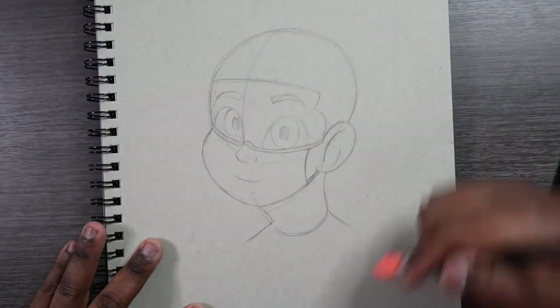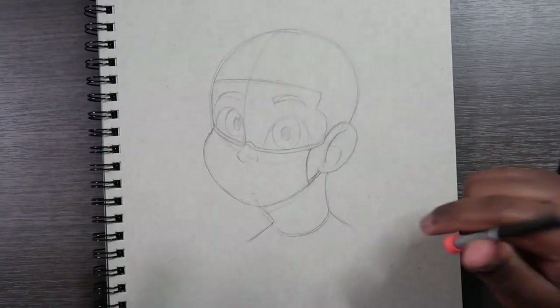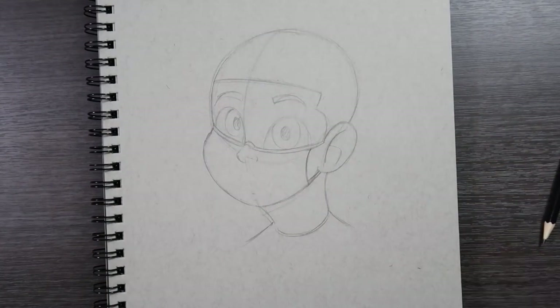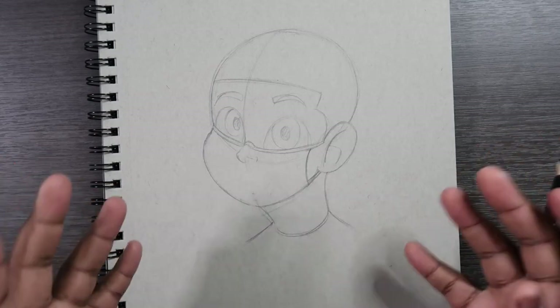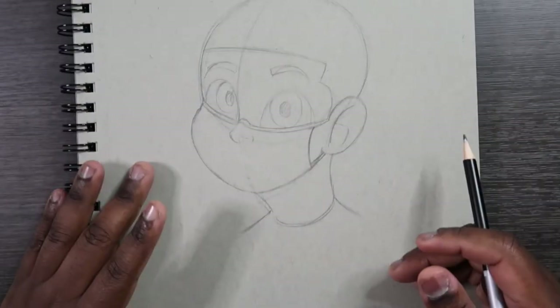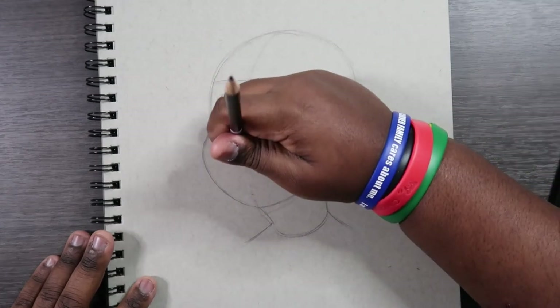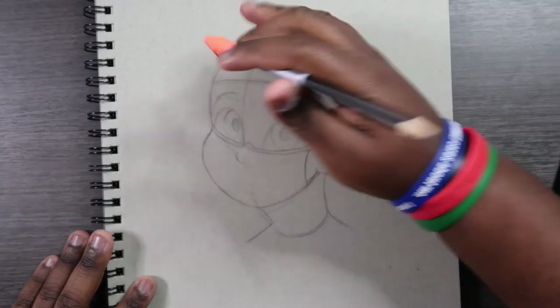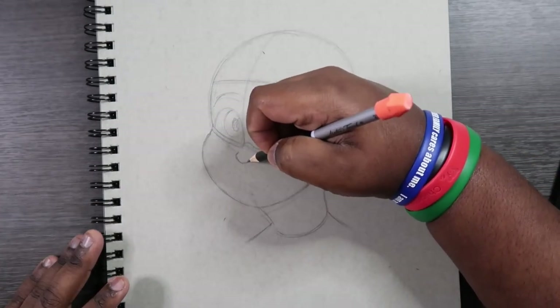The most important thing we've got to do is erase the mouth — unless of course your character is wearing a transparent mask that shows their mouth and face as if they're not wearing a mask at all. But we're going to erase the mouth. Parts of the nose we're going to keep; I'm just going to erase some parts of it, like the actual nose part. I can't think of the name of it specifically, but I'm going to draw that in there.